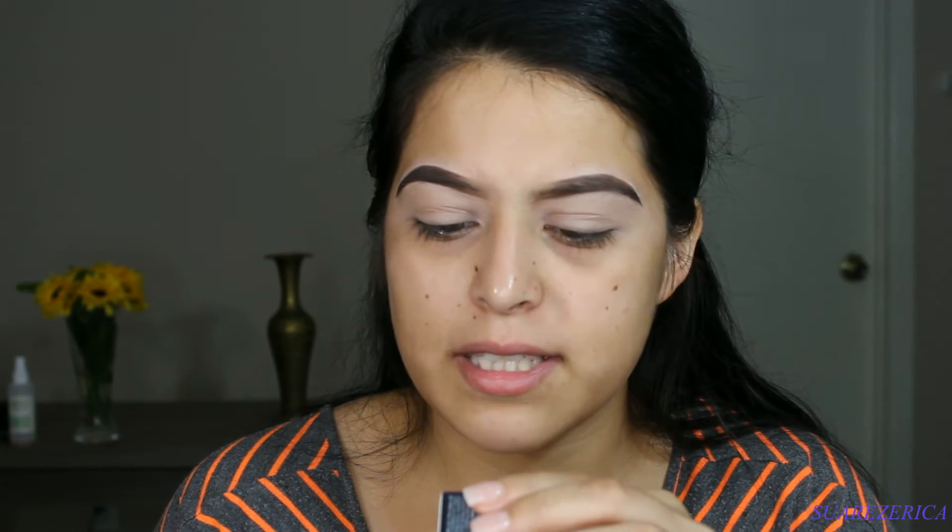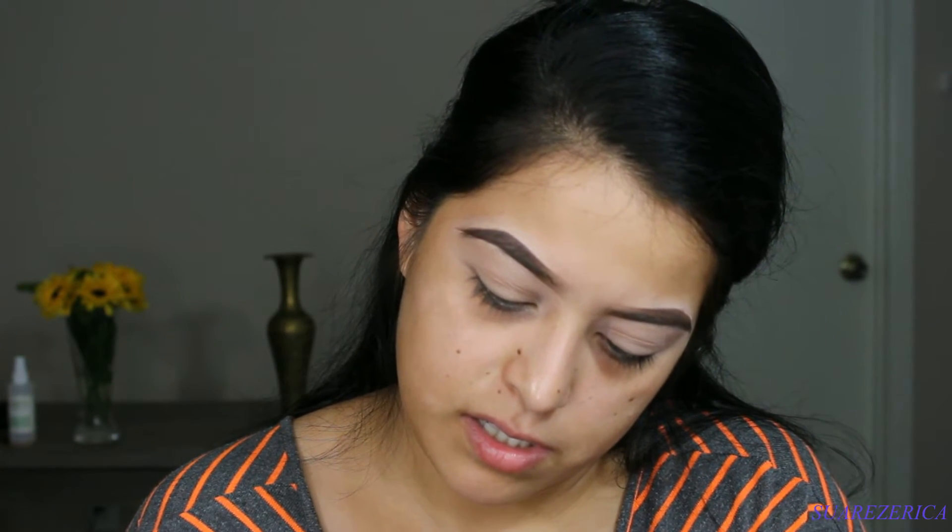The next thing I got is the Smashbox Liquid Metal — this is the Smashbox Foil Brat, and this is their lip gloss lipstick.